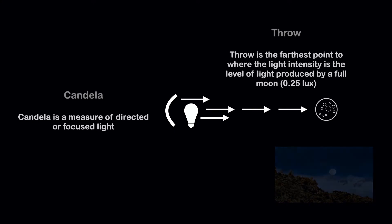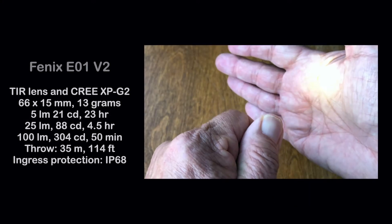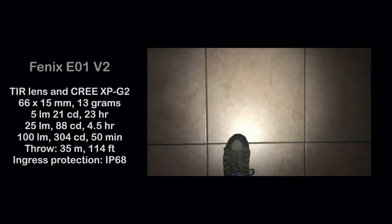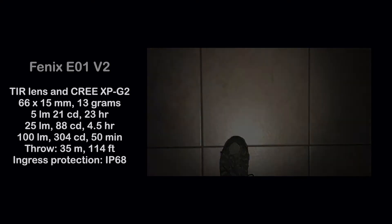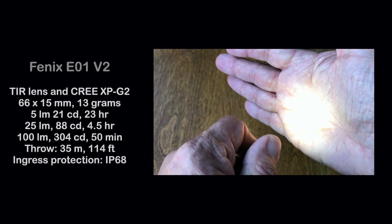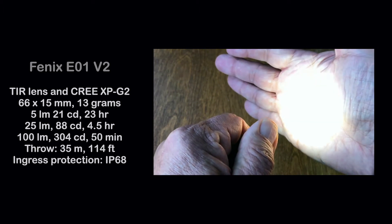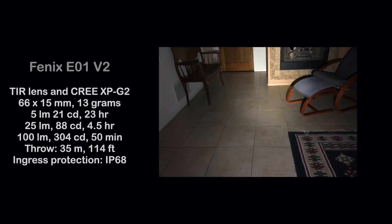By the numbers, the E01 always starts at the lowest level of 5 lumens, 21 Candelas, providing a 23-hour runtime. Medium is 25 lumens, 88 Candelas for 4.5 hours, and next a high of 100 lumens, 304 Candelas for 50 minutes.